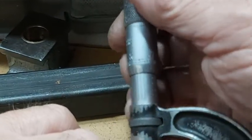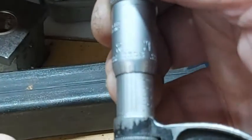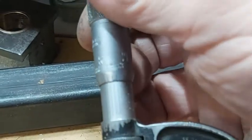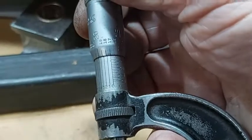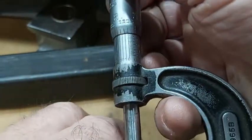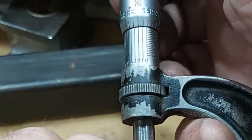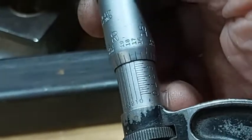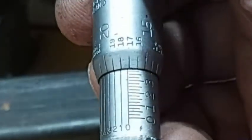Getting the micrometer on it to see what it measures and whether it's even. Checking the first side — the camera isn't very clear I'm afraid — but it's nearly spot on. Pretty good — I'm pleased with that. That'll do for me; job well done.